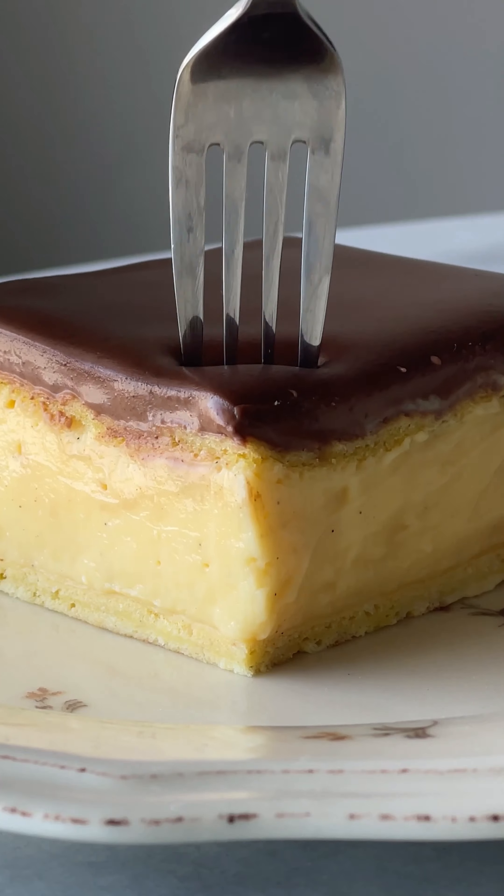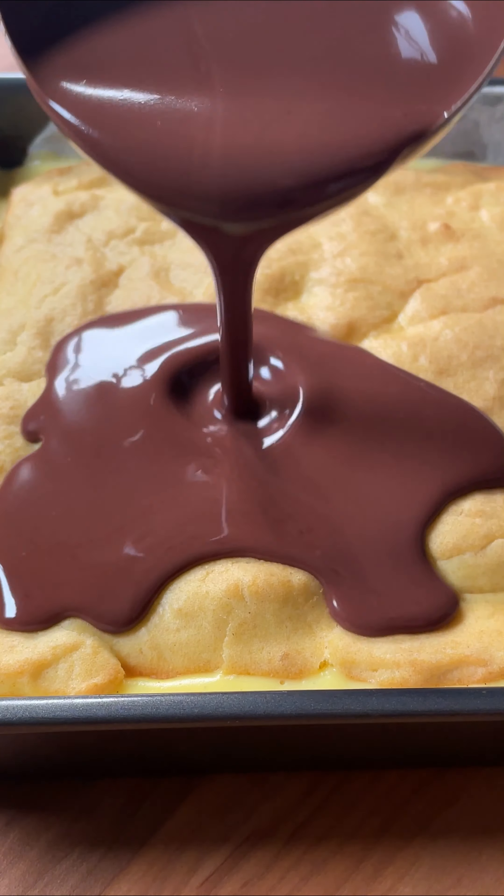This is one of my most viral recipes — a delicious eclair cake with vanilla custard in the middle and chocolate on top. Some might compare it to a Boston cream pie. We're going to start by making the base.